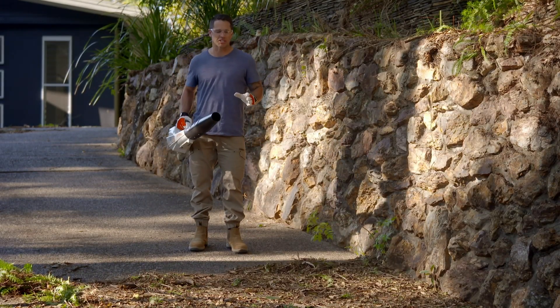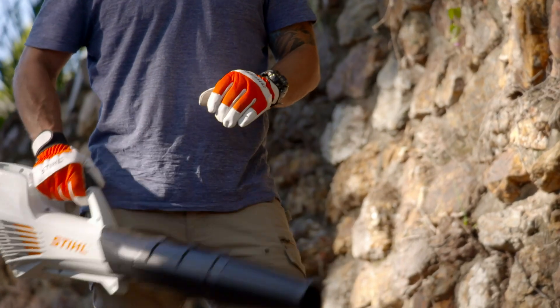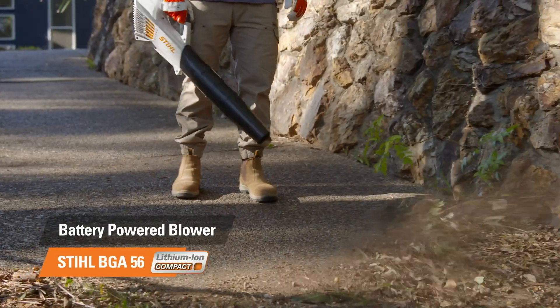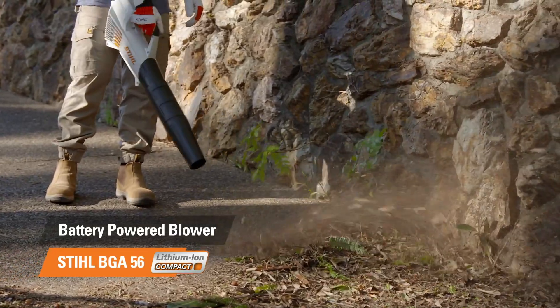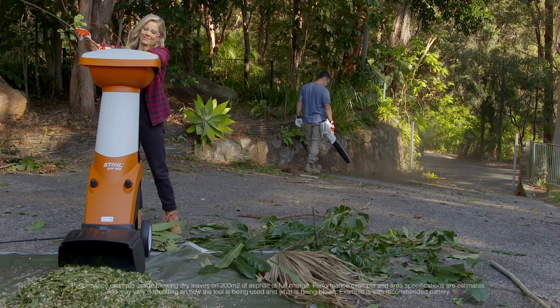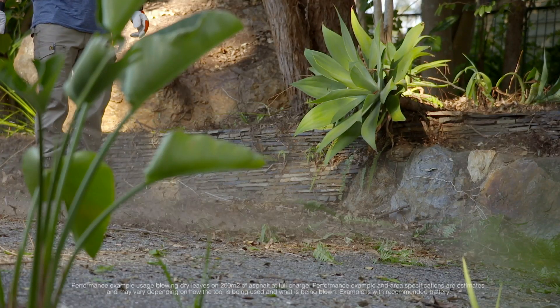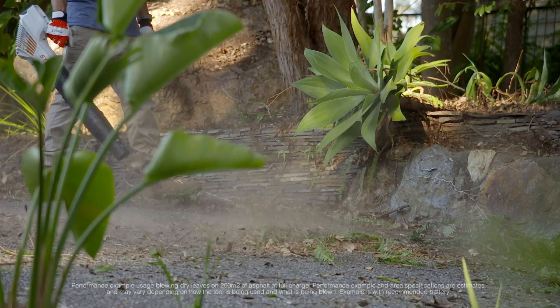To finish off this first stage, we're just going to give it a quick tidy up with the STIHL battery blower, and we're done. Boasting an impressive 194 kilometres per hour maximum airspeed and enough battery life to clear over two and a half tennis courts of dry leaves, this blower might be compact in size, but definitely not compact in performance.